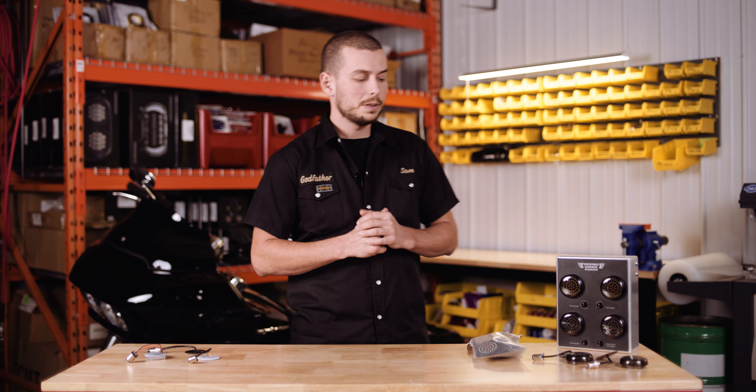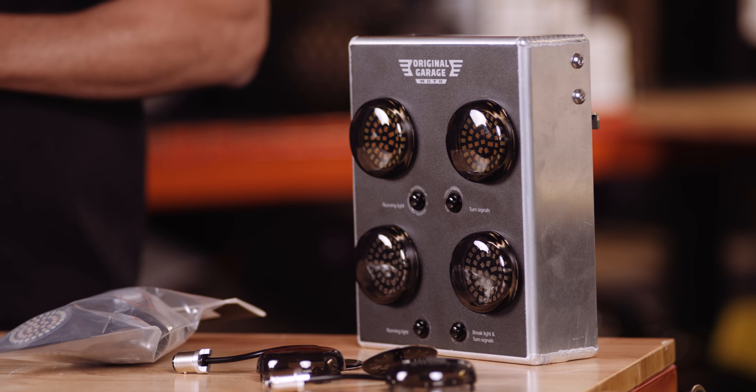All our LED turn signals are OEM by us here at OG for better overall quality, brightness, reliability, and overall toughness of the product.